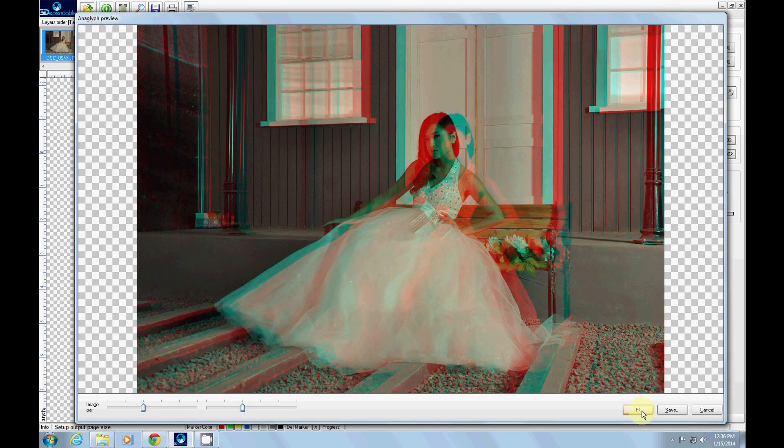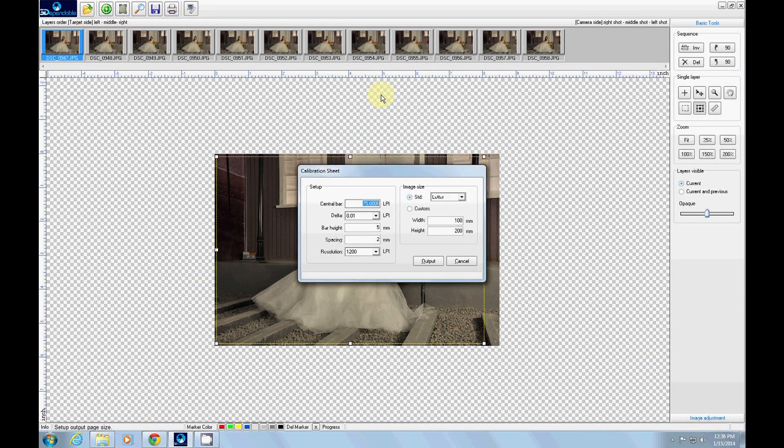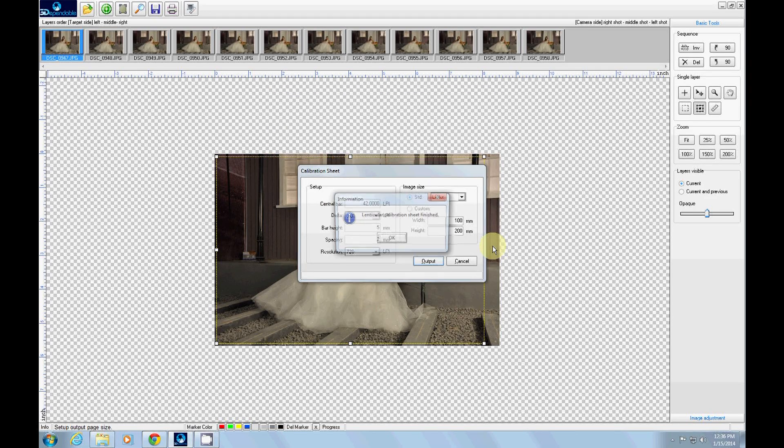Pause the video now if you want to preview the image. Fourth, conduct a pitch test by creating and printing a calibration sheet that will assist you in finding the precise density of your lenticular sheet. Choose a DPI setting that matches your printer — for example, 720 DPI for Epson or 600 for HP.